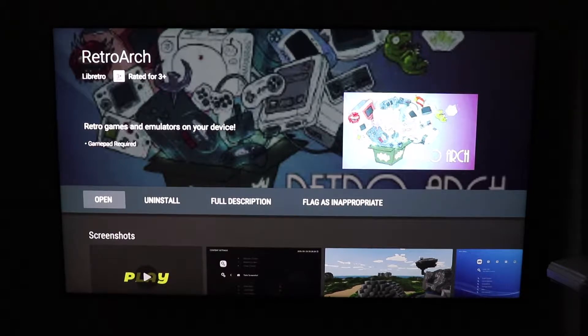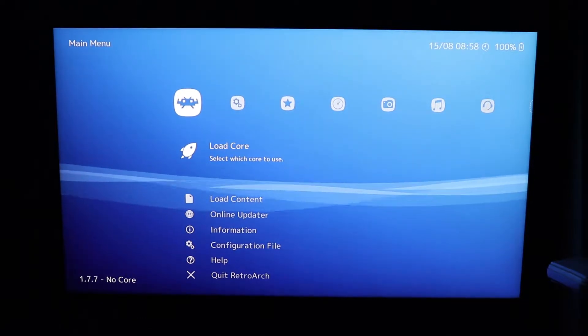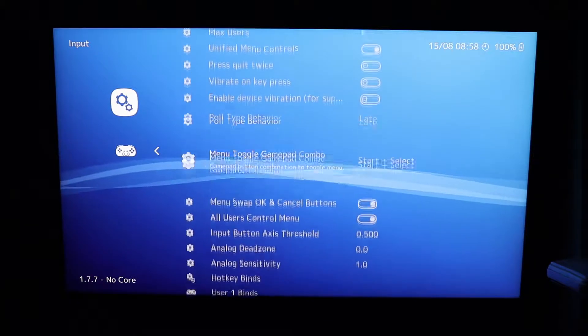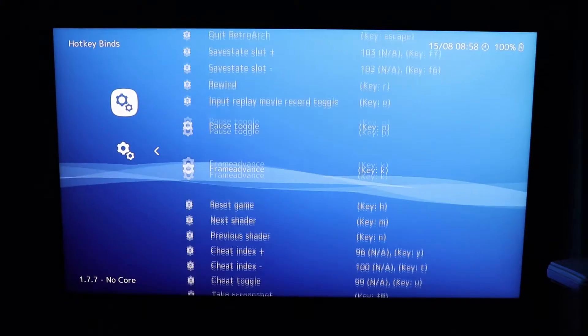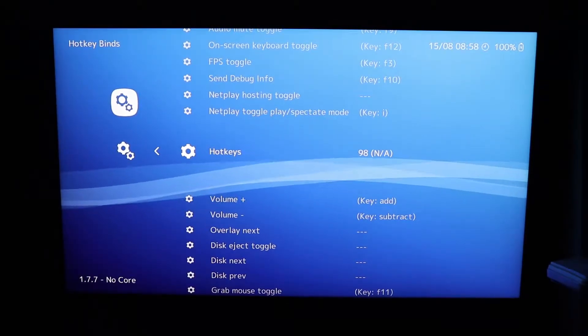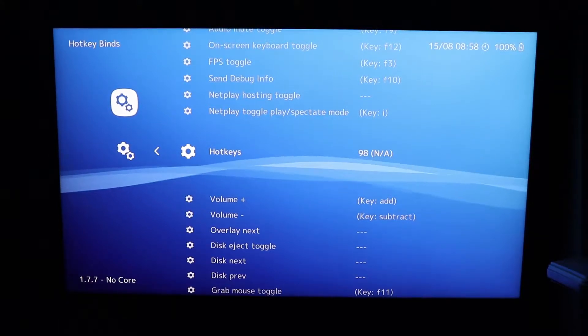Once you've installed RetroArch and loaded up the drivers for the Bluetooth controller, you'll come to this screen — nice and simple. From here, we want to go down to Input. What we'll do first is set up the actual hotkey binds. Go down to Hotkeys and hold down the button you want to use to enable hotkeys. When you're playing a game, you'd hold this button and it would allow you to use a shortcut on the joypad to enable other hotkeys.